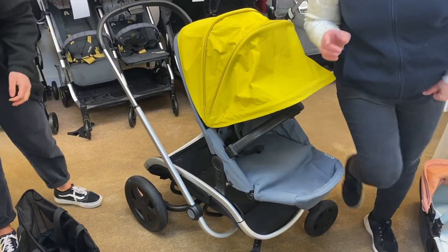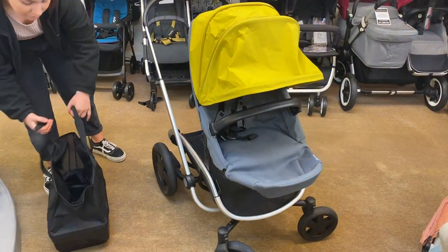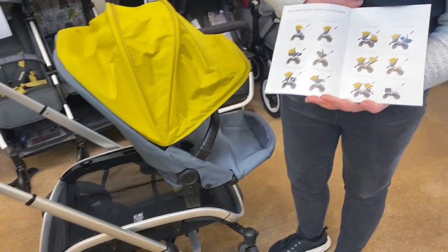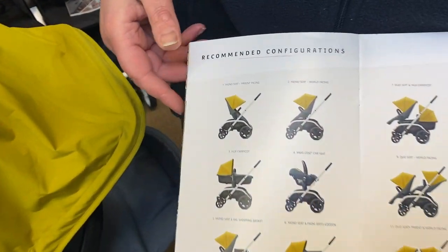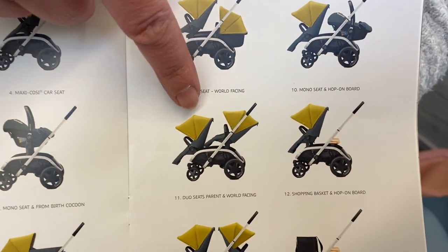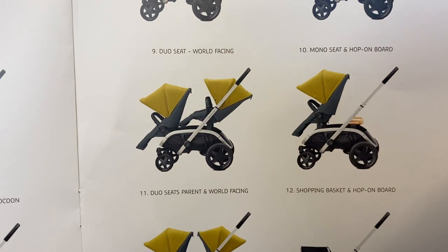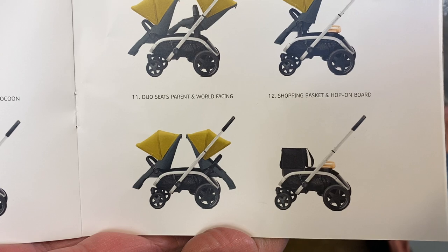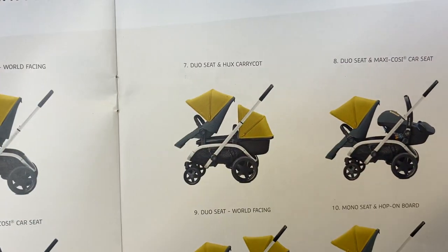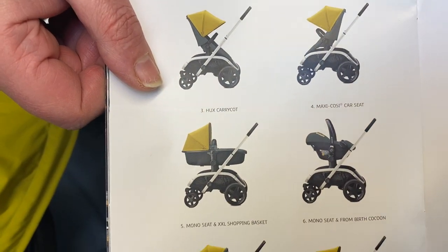There's a little booklet in the instructions showing all the configurations. If you wanted to do a double configuration, you would have to buy an extra seat to be able to do that. But with the one seat and the carry cot we have, we can do any of these configurations.